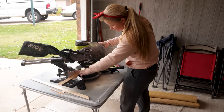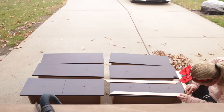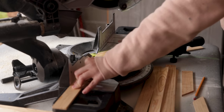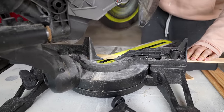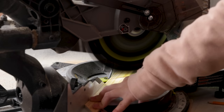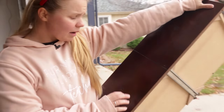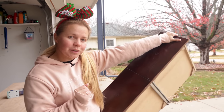From there, I can go ahead and make all 12 of these and just use the first one as the template to cut each one. Now that we've got the whole dresser sanded down, let's talk about the drawers. I'm not going to be sanding them down because I'm actually going to be covering them up — let me show you what I've got in mind.